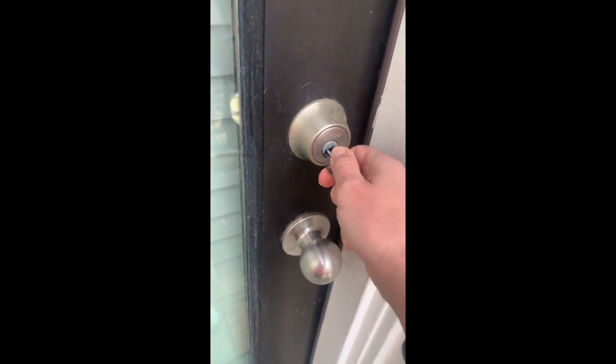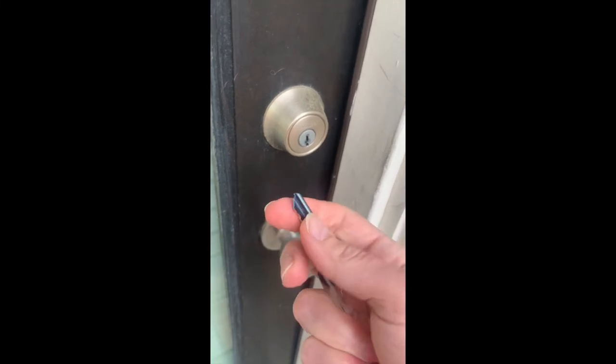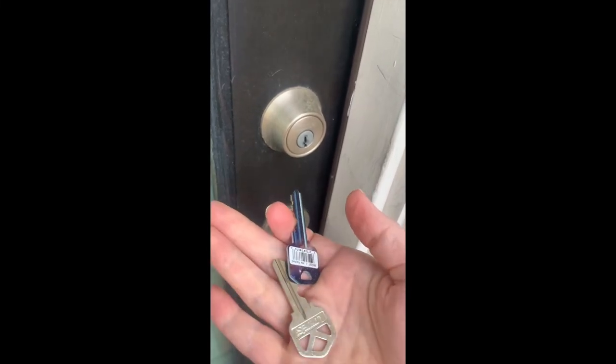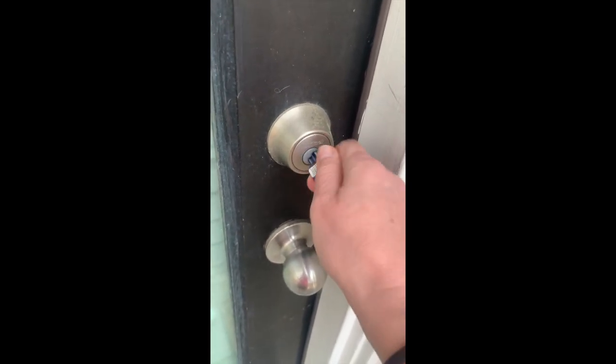So the key, even though it felt like it had a little rough edges on it, it works perfect. Great work Home Depot, thank you!